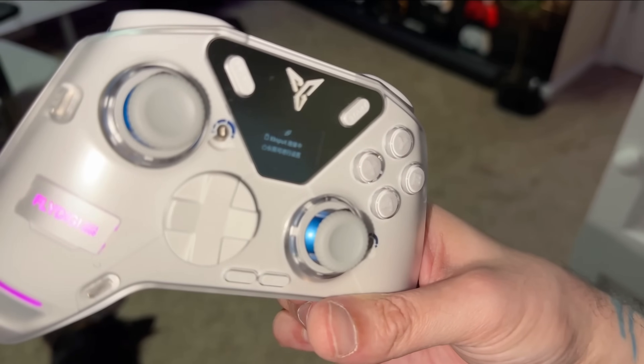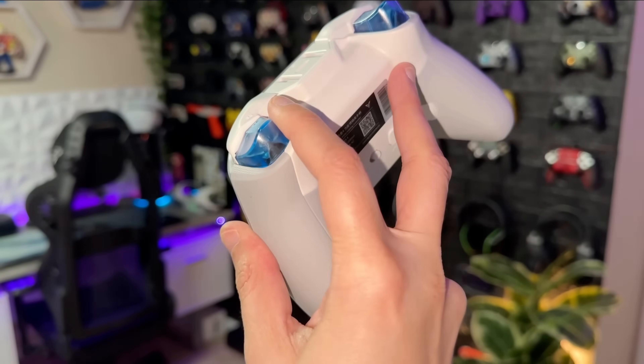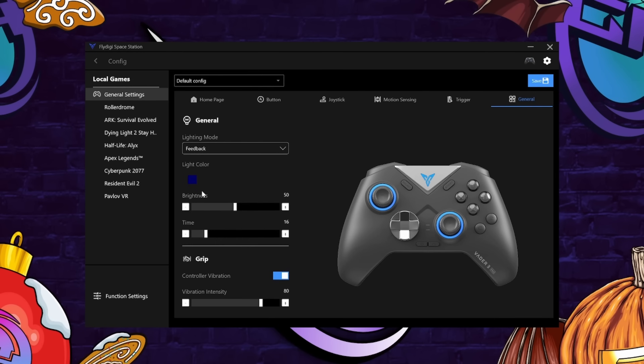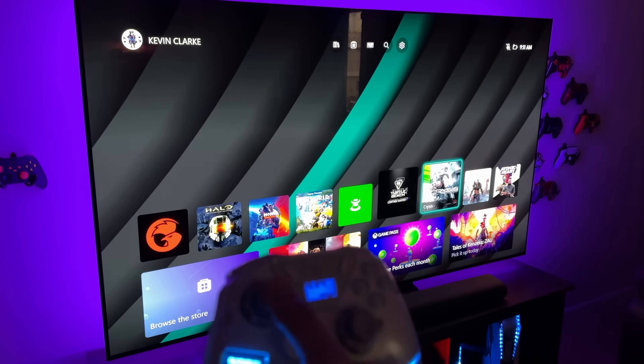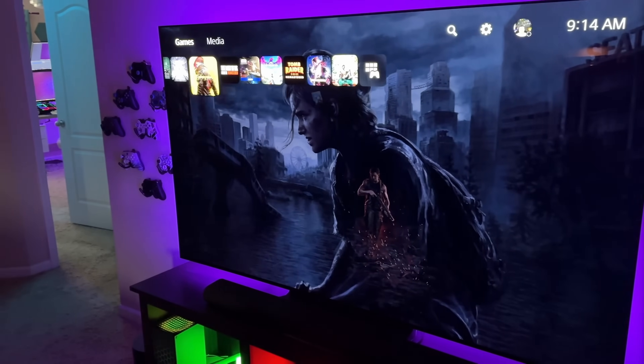Thinking about it, you're absolutely correct. As of current, the Fly Digi Apex 4 is currently the best all-around controller, the easiest to recommend controller for the PC and Switch platform. Keep in mind, with converters or adapters, you can also use it on the Xbox Series unrestricted wirelessly, and also to navigate the console and play PS4 games on a PS5.